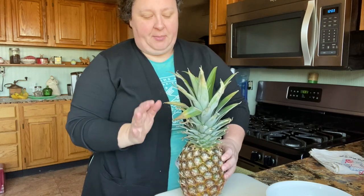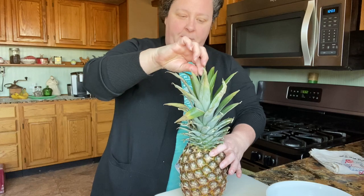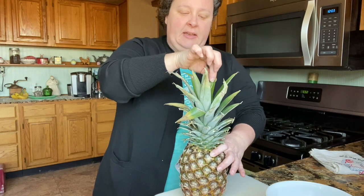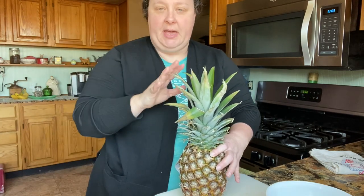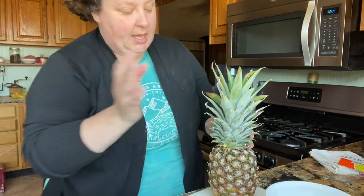The way they showed us to know a pineapple is ripe is when you can take one of these top leaves right here and just pull it out. See how easy that was? When the leaf just pulls out like that, you know this pineapple is ripe. If you have to tug and tug and tug, then your pineapple is not ripe.